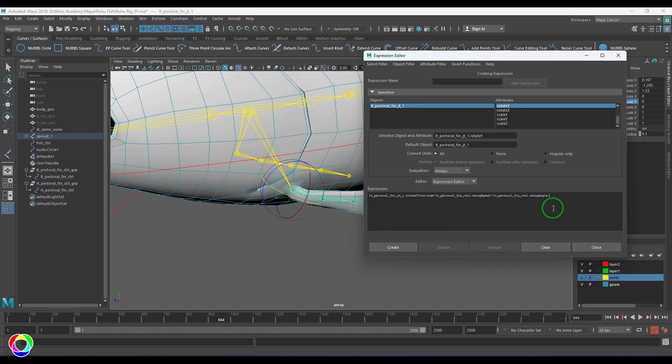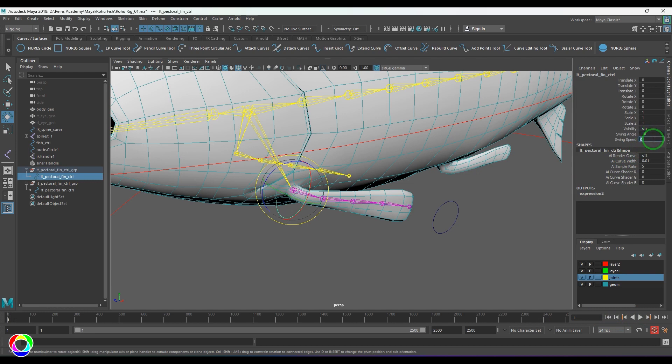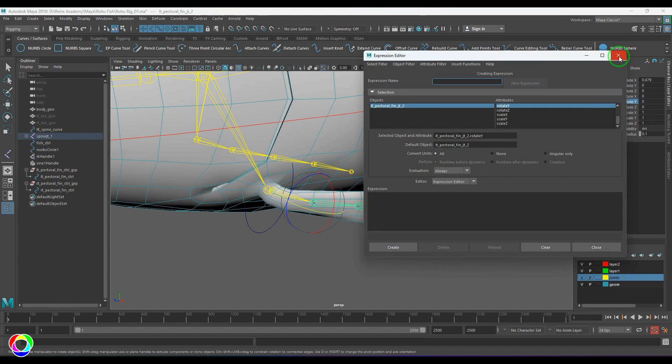So the expression is: joint_name.rotateY = sin(time * speed) * angle. Time can be multiplied by any number — I'm multiplying with the speed attribute and then by the angle attribute. Once you create the expression and play it, the joint should swing. Select the joint, give an angle of 10 and speed of 1 or 3, and you should see the fins moving. Then reset the values back to zero.